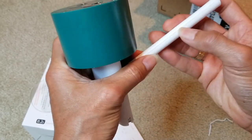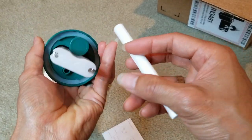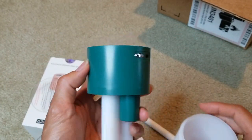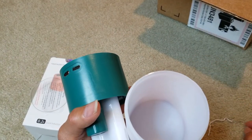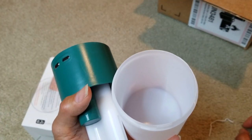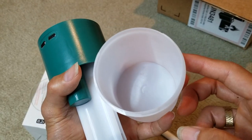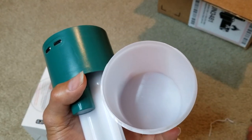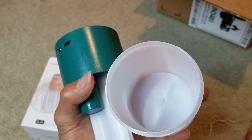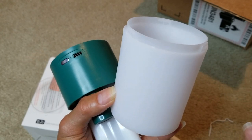They come with a cotton swab. You need to pour 75% or 70% alcohol or other liquid disinfectant into the container right here. Then put the cotton swab into the solution to fully soak for three minutes, then install the water tank. This is the water tank right here — but don't put plain water in it.